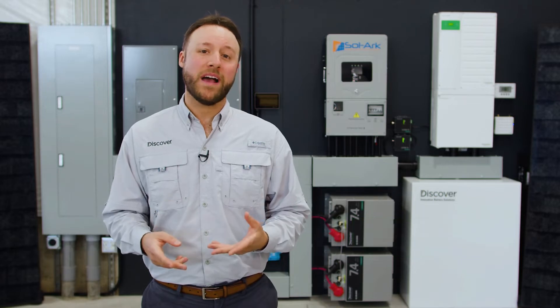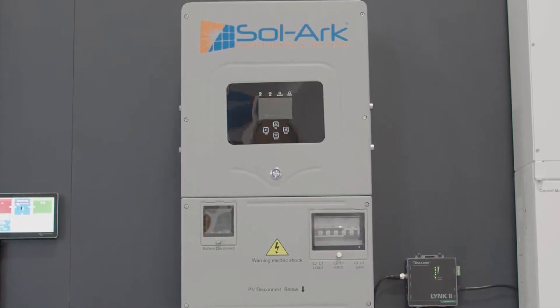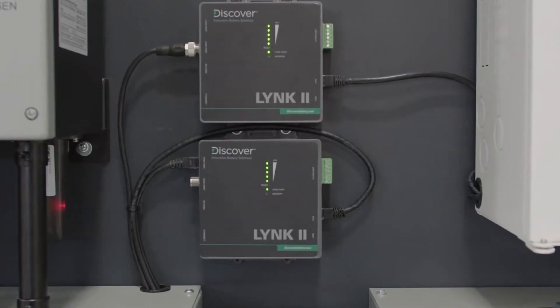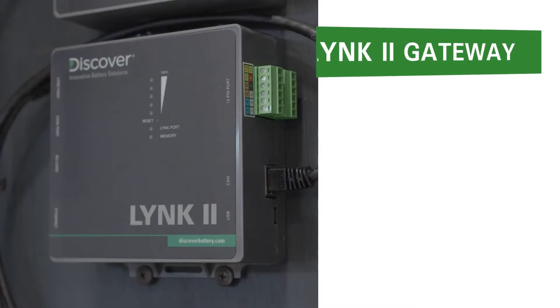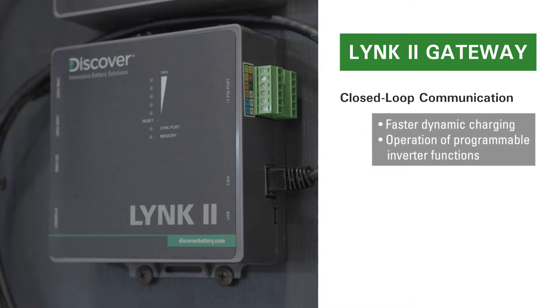Hi, this is Troy from Discover Battery. In this video, we will show you how to integrate Discover Lithium batteries with Solark inverter chargers using the LINK2 communication gateway. The LINK2 gateway enables the internal BMS of a Discover Lithium battery to share important battery information over a network data connection in a closed-loop configuration with off-grid inverters.